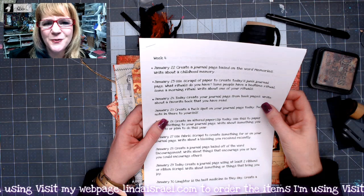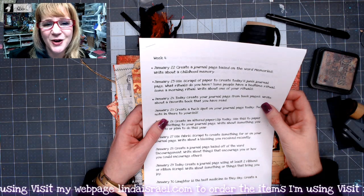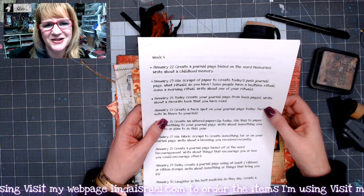Do know I go live on Mondays at 3:45 p.m. Central Standard Time and again on Thursdays at 12:30 p.m. Central Standard Time.